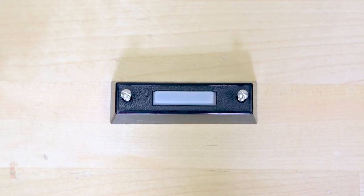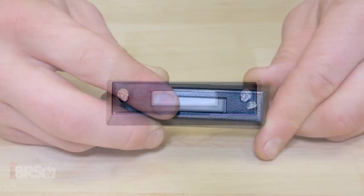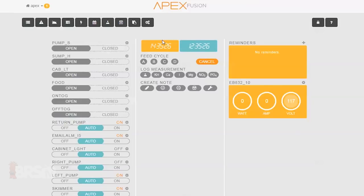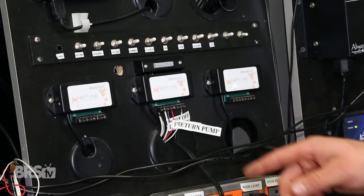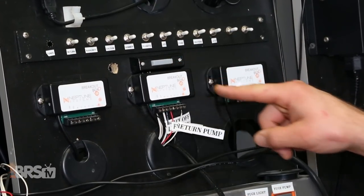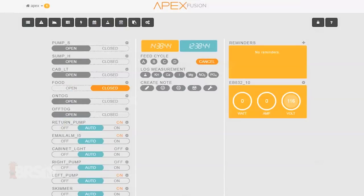The next switch we'll program is the doorbell, which we'll want to activate a five-minute feed mode after we press it. Since you can't actually activate one of Neptune Apex's existing feed modes with a switch, there's just a bit more programming to do to recreate the same type of action with the push of a button. Here's a quick tip: be sure to push and hold the doorbell for just a couple of seconds to allow the Apex time to recognize that the switch is closed.